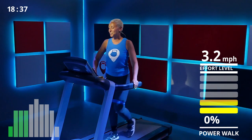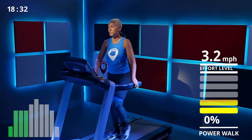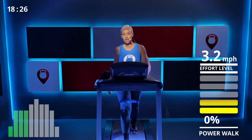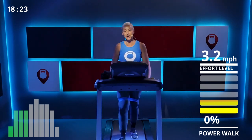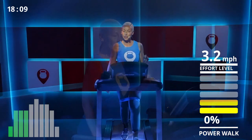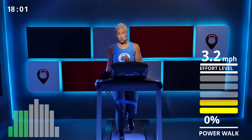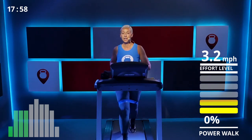Speed up to 3.5 — 3.2 is good. Keep that heart rate up; you need it for this workout. One more round of squats after this. Take a sip — don't forget, if you need a little breather, grab that water. Always good to have a water bottle close by.